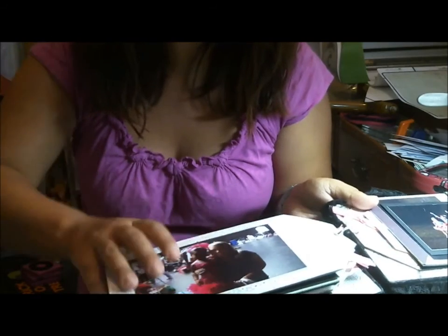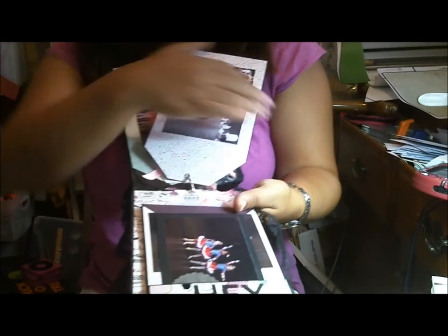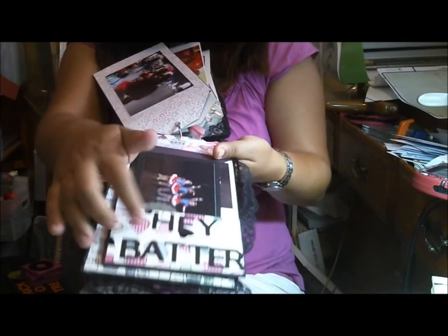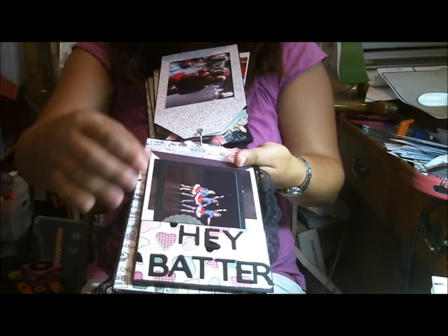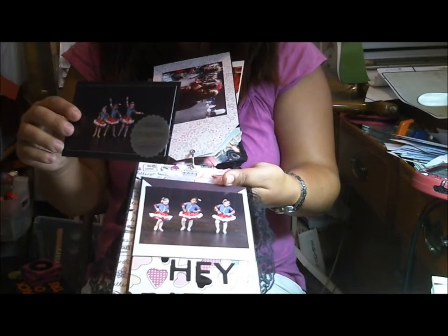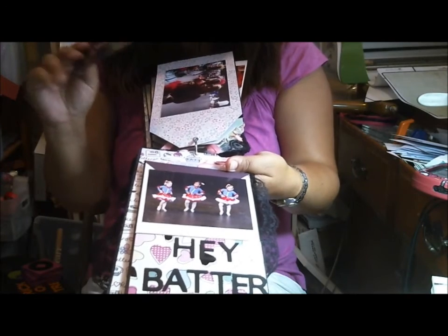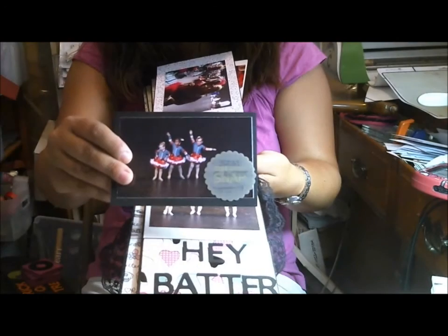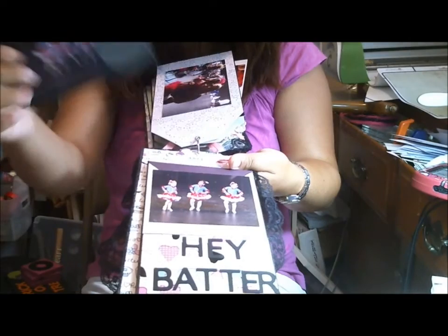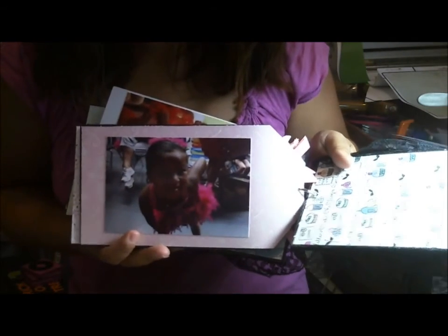This side is at the recital — a picture with her other dance teacher. The last dance was called 'Hey Batter,' actually 'Hey Batter Batter.' It's from the Hey Batter Batter song in High School Musical 2. Here's the spread with pictures, journaling, and the official studio pictures will go here when they come. The last picture I have is from the studio, and then it just folds up.